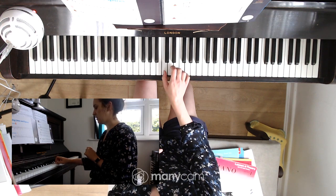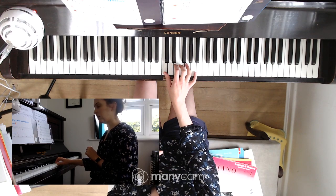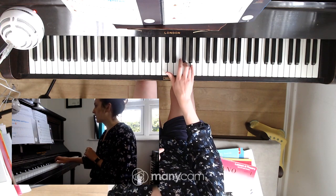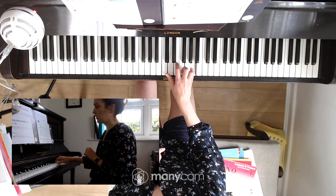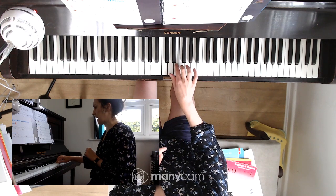I'll show you again. One on C. Little stretch to G. Five on A. Two on E. Finger three playing F.